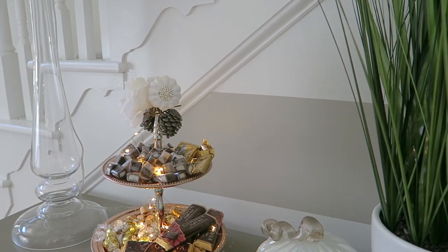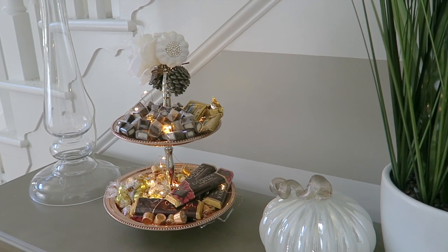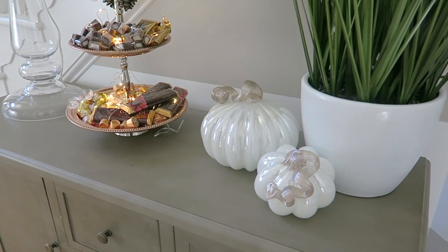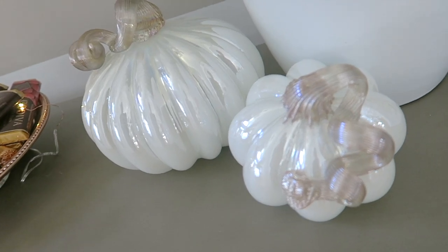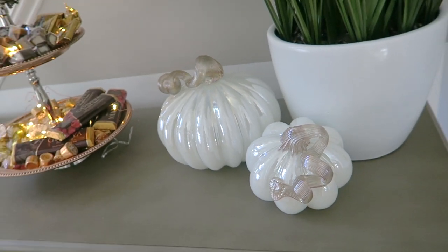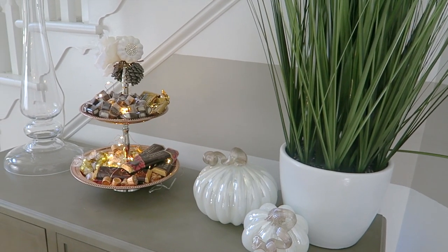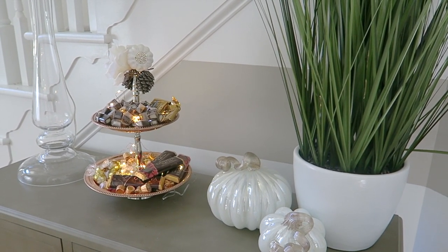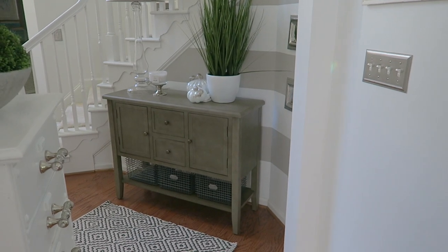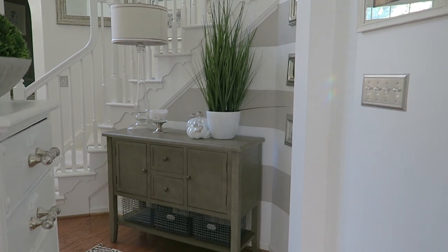At night it's really cozy, great ambiance — even better than lighting a candle. The key if you're going to do this is to make sure you get a light that won't get hot, because this is chocolate and you don't want it to melt. I also simply have two white pumpkins out here — simplistic for the fall. I'm getting away from overkill with fall decorating; I want to keep it simple. Adding the candy tray really made a big difference and warmed things up.